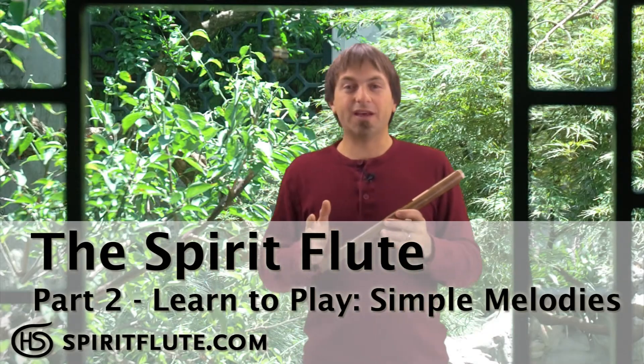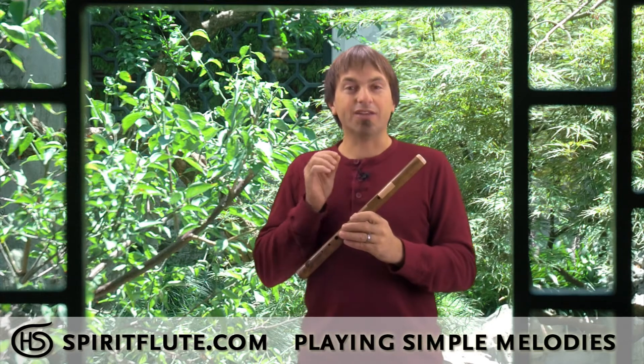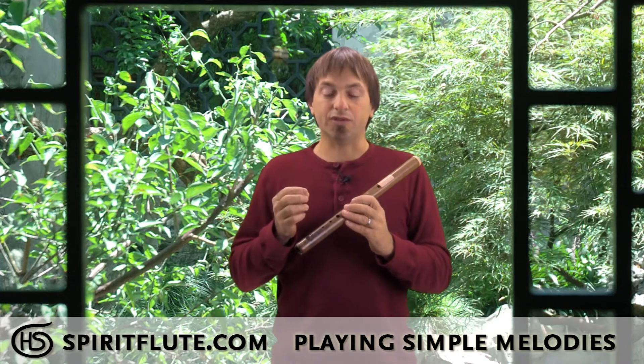At this point, you've been walking up and down the scale a bit, you're using a flat finger, you're learning how to control your breath, and you're using an embouchure to get good breath control and to get that sweet tone and notes.